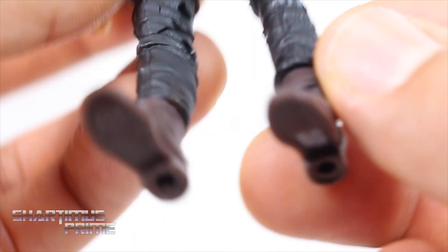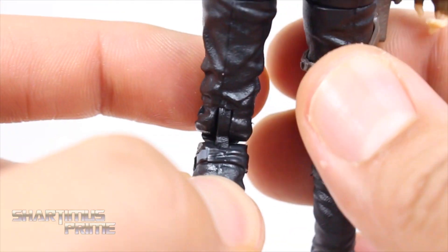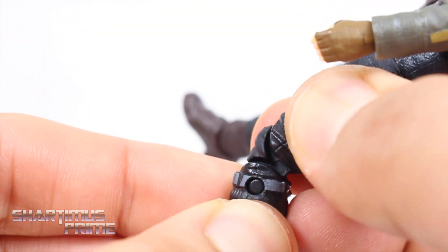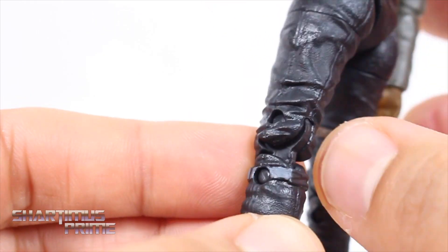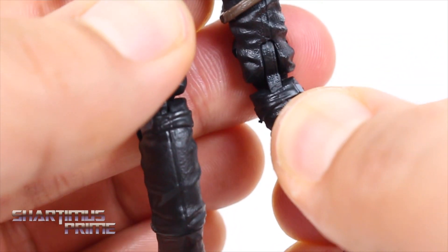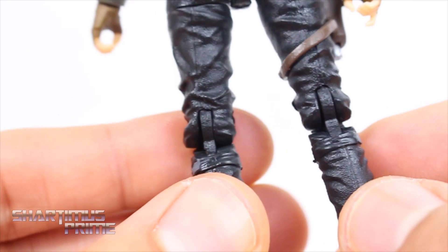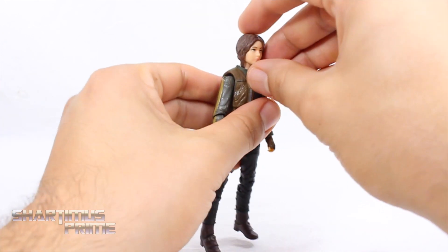She does have peg holes underneath her feet. Now the biggest QC issue with this figure for me is this leg right over here — I'll get into articulation in a minute, but this second joint won't bend in and I feel like I'm gonna break something. It looks like there's extra plastic in here or they didn't sculpt down this groove enough, because this leg bends all the way in just fine at the second knee joint, but this one won't. I don't really want to cut it because even the hinge joint is textured nicely.